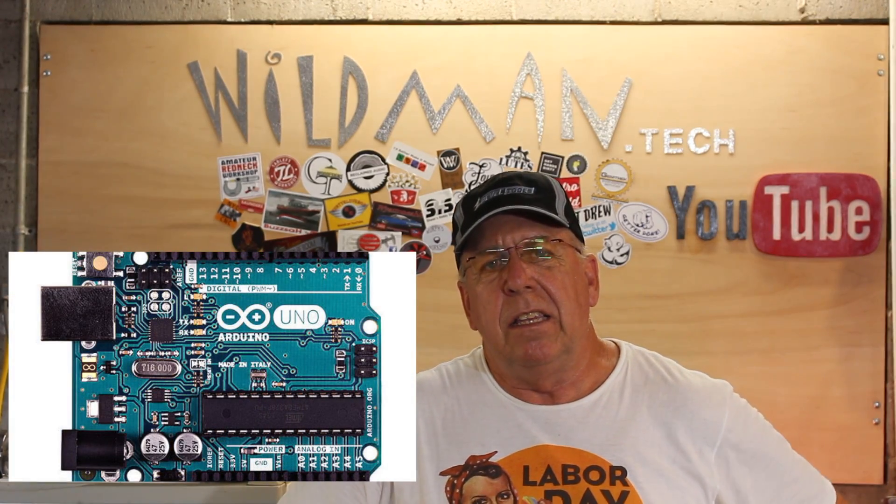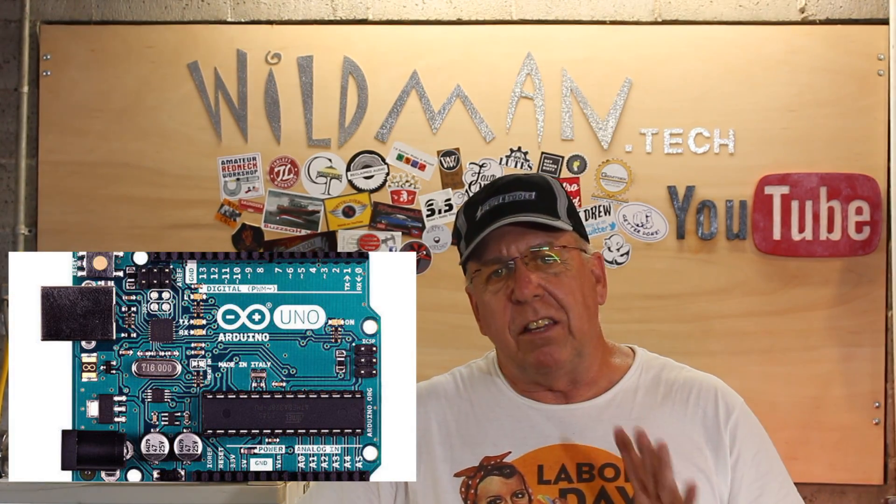Before we get started, I have a couple of disclaimers. One is that we are in the middle of a heat wave this week — it's been up to 108 degrees for the high, so you're going to hear some fan noise in the background. I apologize for that. The other thing I wanted to talk about is that in today's video I'm using some technology called the Arduino Uno, a little microcontroller. This can be daunting for some people only because it's unfamiliar, and that's what I wanted to address before we get started.